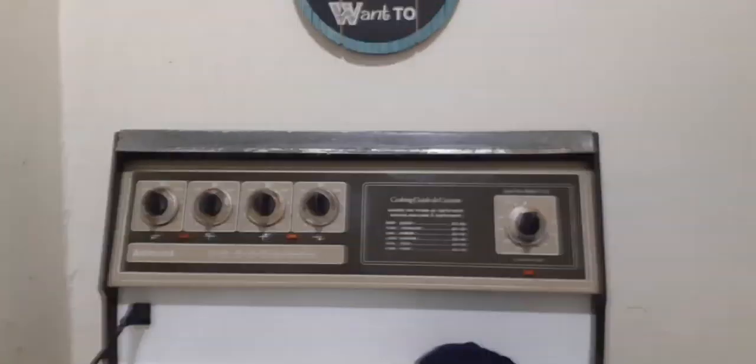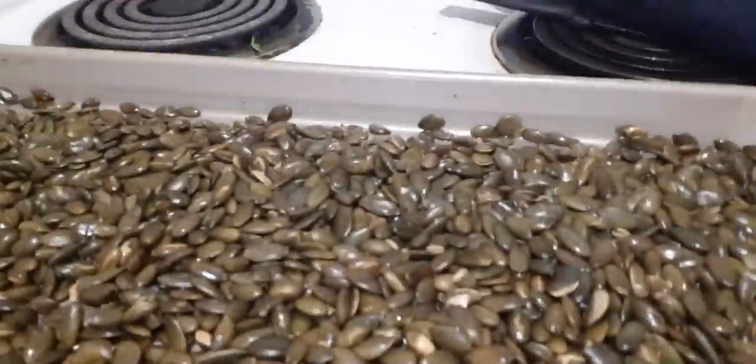Okay, we're back. This is actually going to be part two because I accidentally pushed the wrong button on my phone and the video stopped. So this is part two of cooking roasted pumpkin seeds. Almost done.